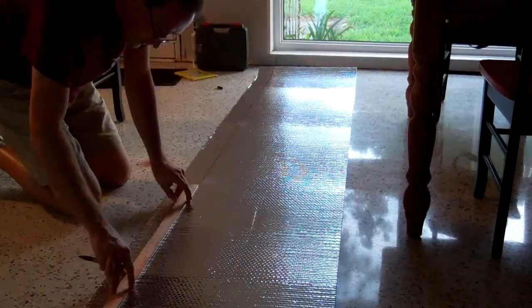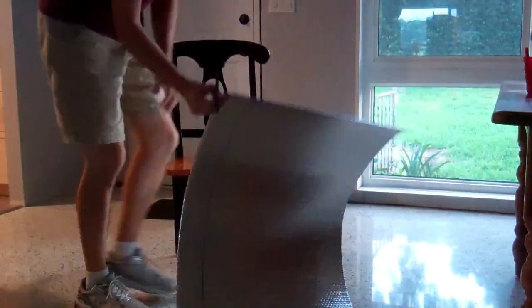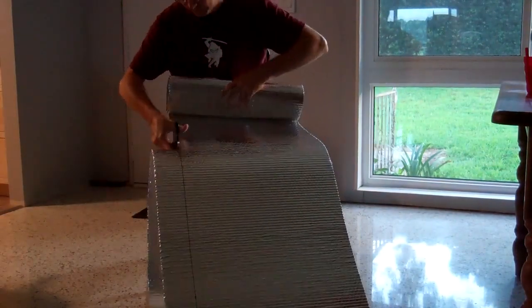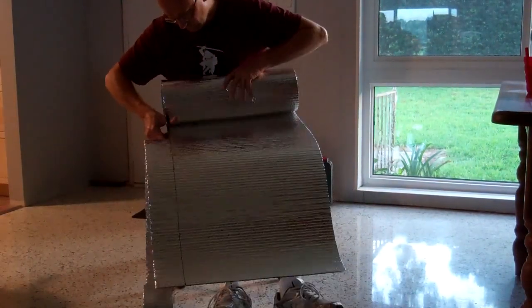Unfortunately, unlike the Dow Corning fiberglass bat, which is designed for garage doors and comes pre-cut at the factory to the correct height, I had to measure and cut the Reflectix down from a 24-inch roll.